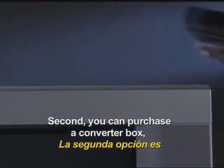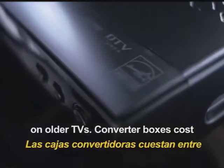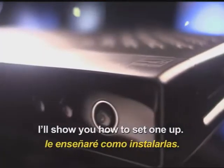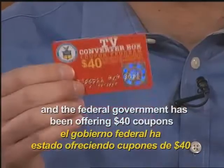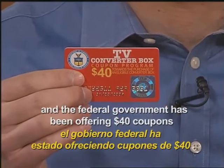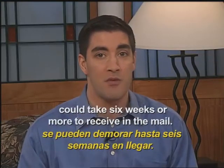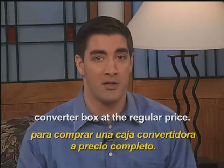Second, you can purchase a converter box, which makes digital programming viewable on older TVs. Converter boxes cost between $40 and $70, and in a few minutes I'll show you how to set one up. It's the least expensive way to upgrade, and the federal government has been offering $40 coupons to help purchase these boxes, but these coupons could take six weeks or more to receive in the mail. However, you can always buy a converter box at the regular price.